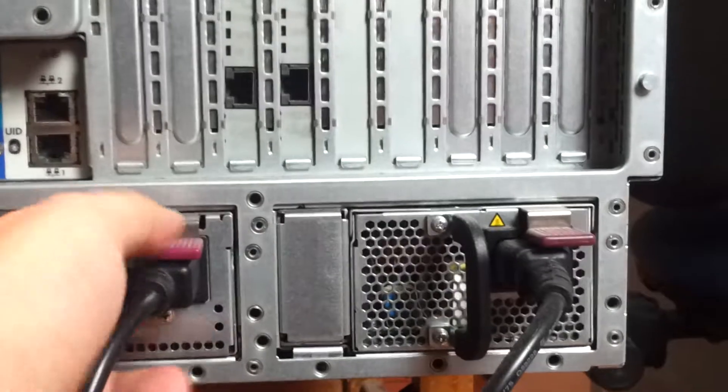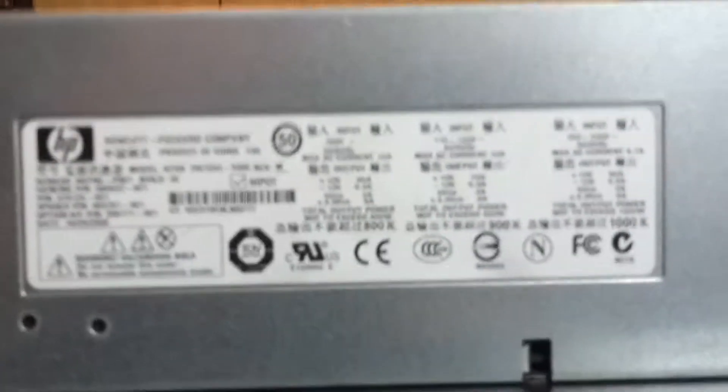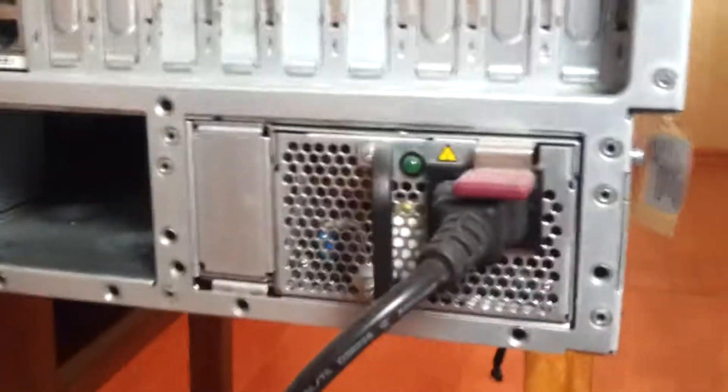Sorry about the shaking. This is my power supply. If you see only one power supply, I boot to my server.